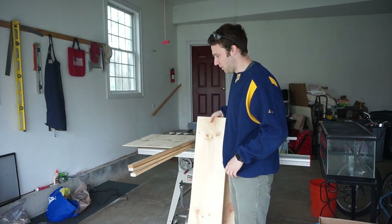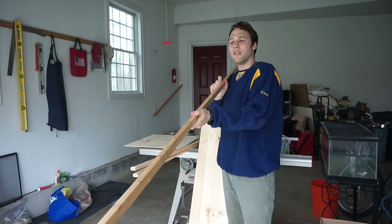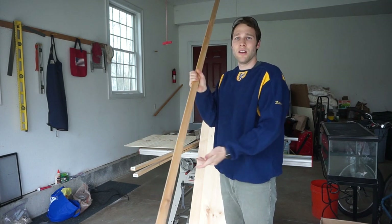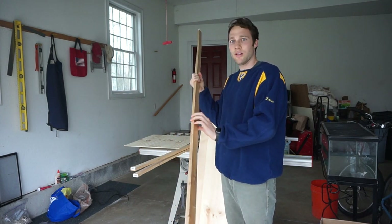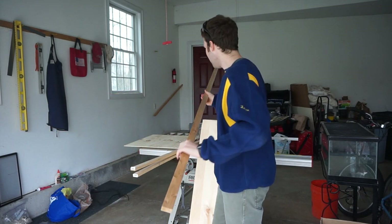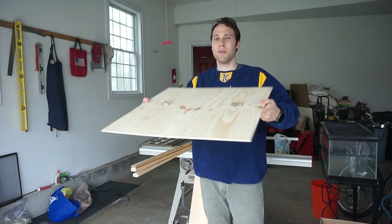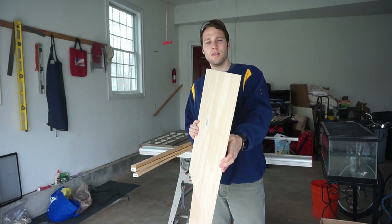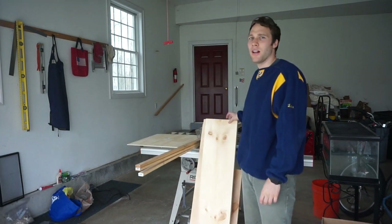Next up is a cedar board: labeled 8 feet by 2 inches by 1 inch, but actual dimensions are 8 feet by three-quarters of an inch by one and a half inches — you'll need three of these. Last but not least is a 2-by-2-foot, five-quarter-inch piece of plywood, which runs about five dollars. I didn't use this in my first basking platform but I'm going to integrate it into this new design.